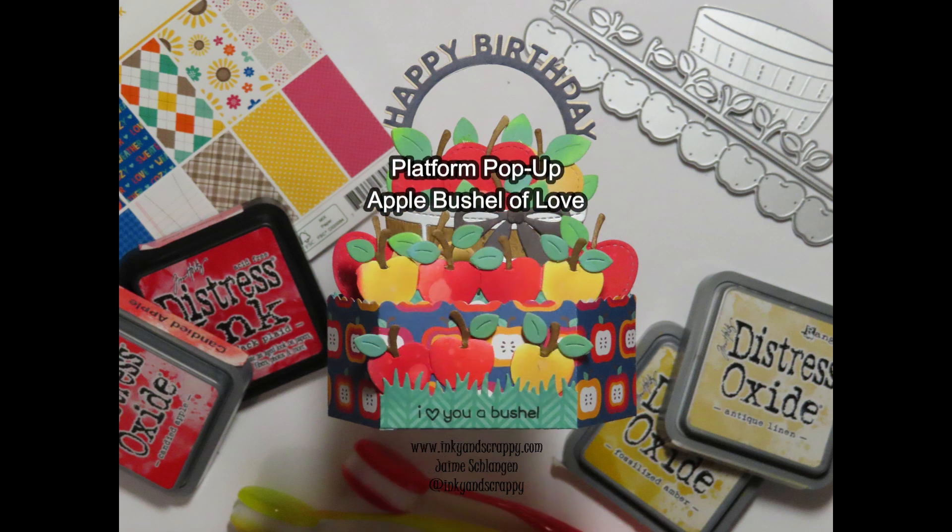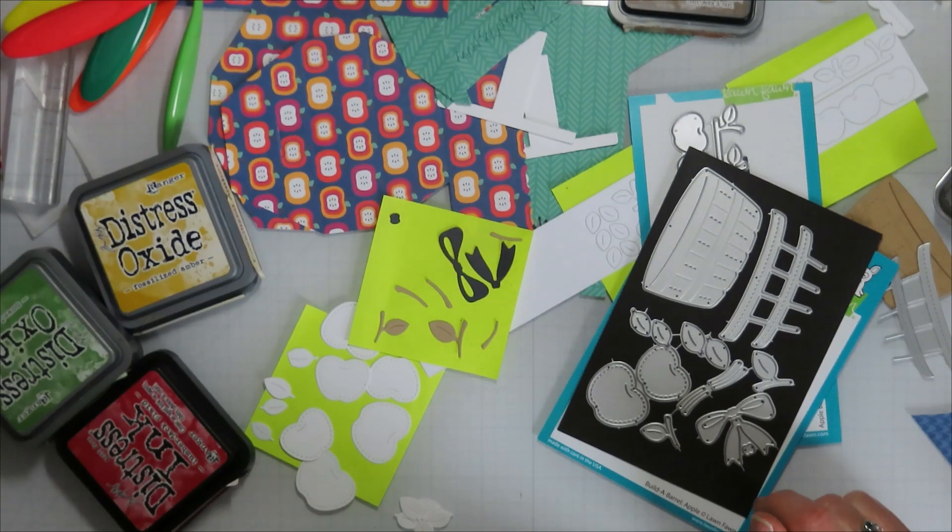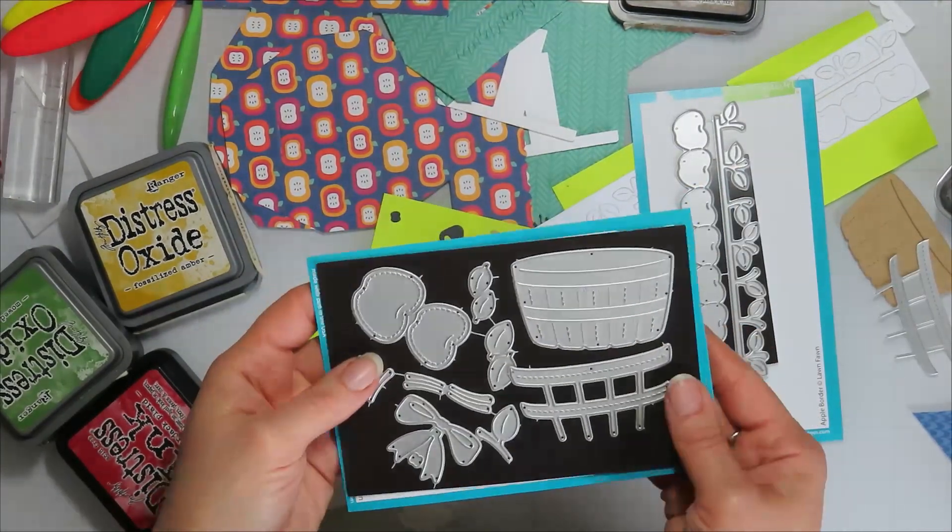Hello, I'm Jamie from Inky and Scrappy, sharing with you today a platform pop-up with the Apple Bushel of Love.